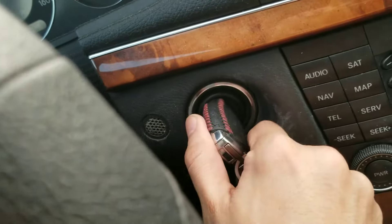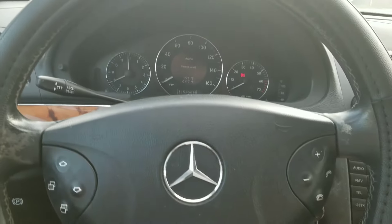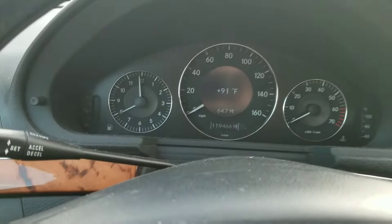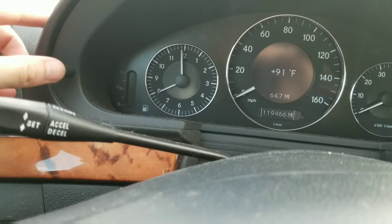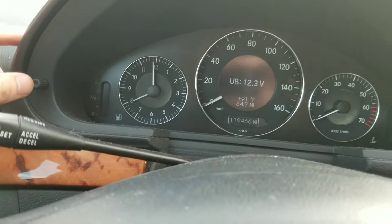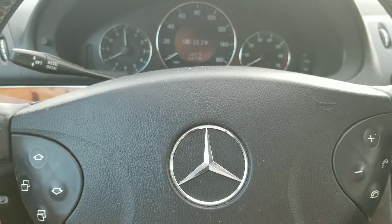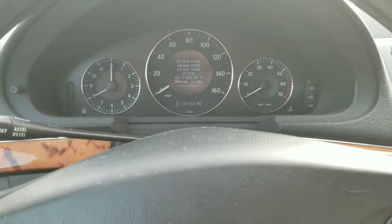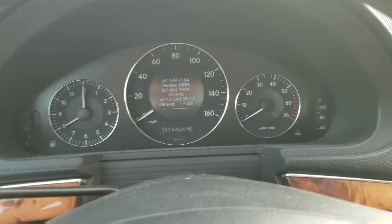First, you want to turn the key to the first position. Press one of the menu buttons until you get to the temperature display. Then you want to press the reset button three times. Press the up arrow to get to the oil level display screen. As you can see, it is showing a blank level at this point.